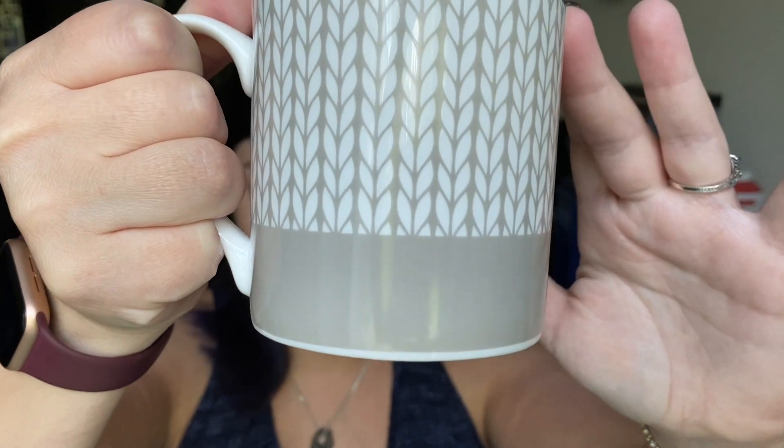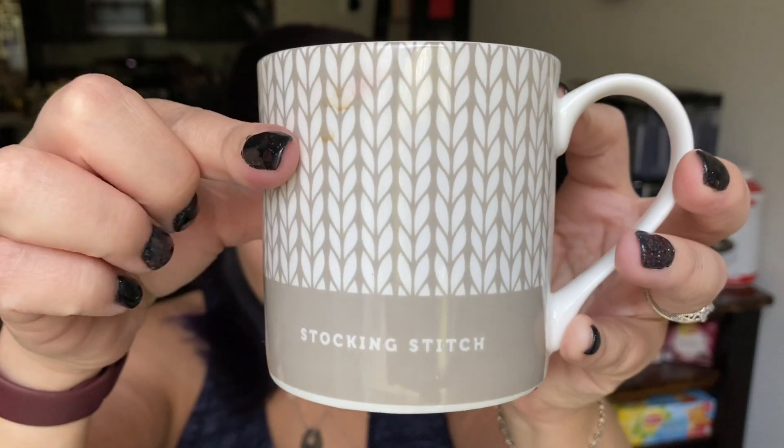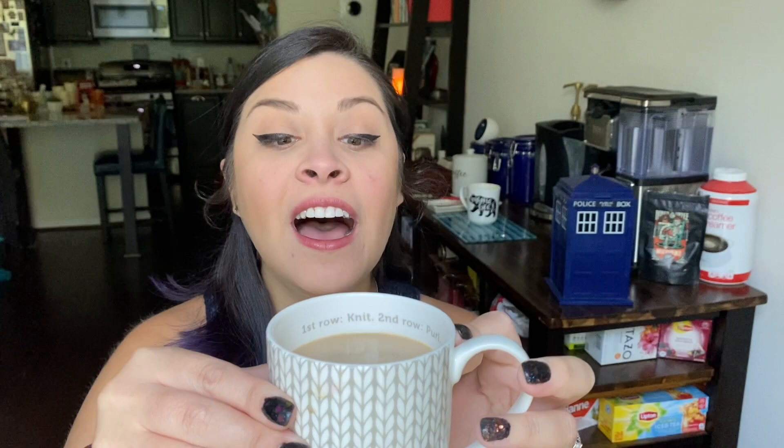Today I'm drinking coffee — a Starbucks Pike Place at home. The mug of the day has a really fun knit pattern on it, and on the other side it gives you the stitch, and then on the inside it tells you how to do the stitch. I don't want to tilt it too far because it's still a little bit full.